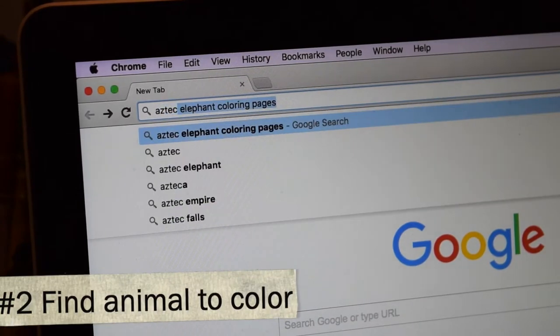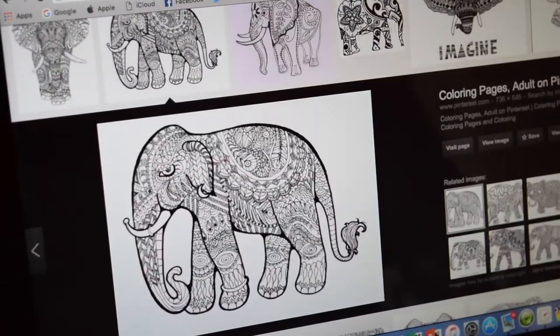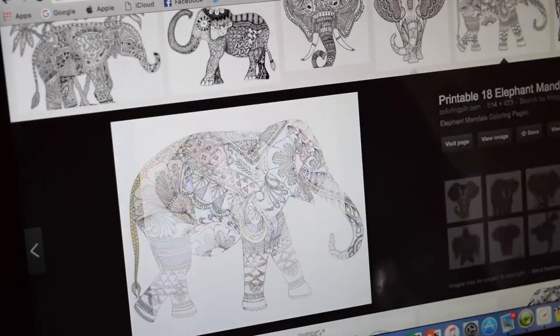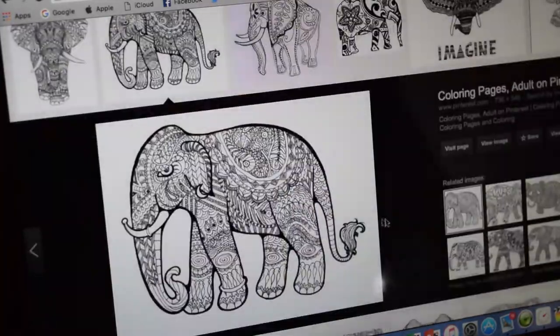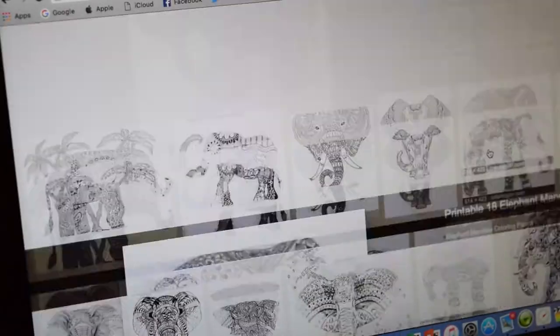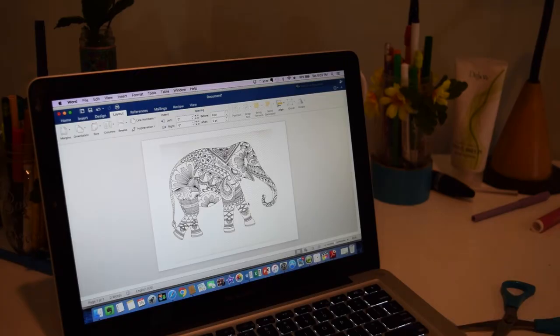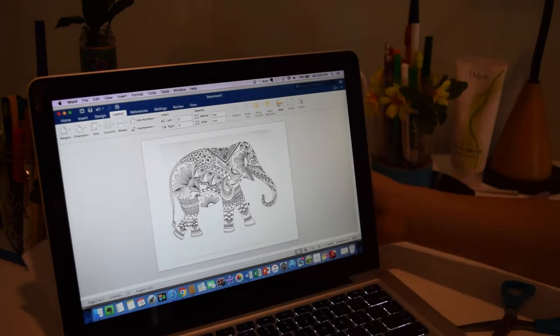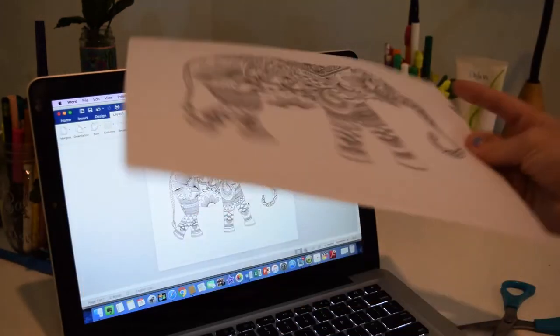The next step is to add more variety to your gallery wall. What I did was I Googled an Aztec elephant and looked for one in black and white that I could color. I just think they're so cool, and I personally can't really draw like that in depth, but it's super easy to just color in, and for me drawing is very therapeutic. So I just printed it out, took my colored pencils and colored it in, and it was a win-win.